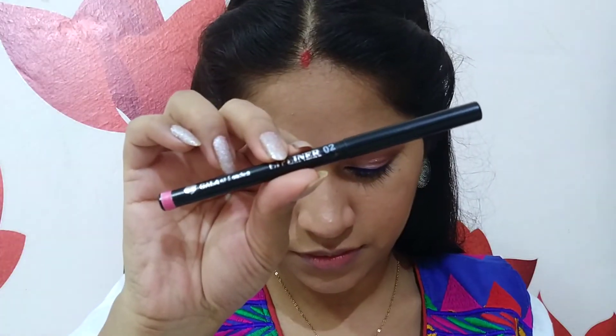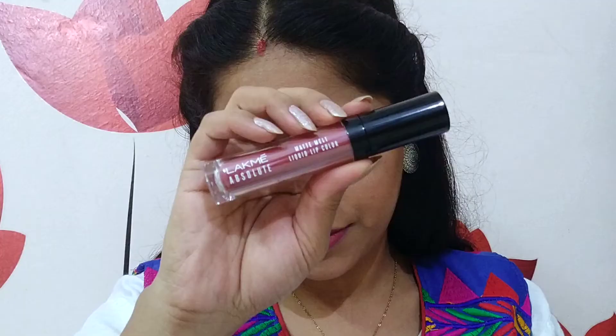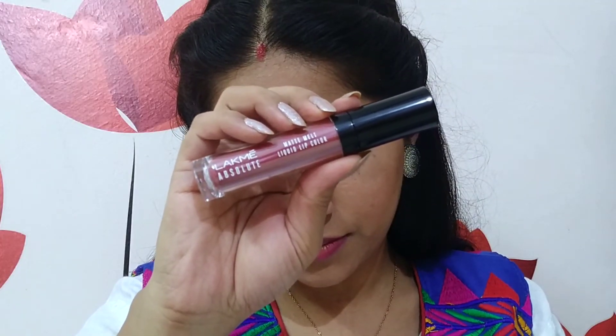Lastly for lips, I am using Gala of London Lip Liner in the shade Zero Two — it's a dark pink color. I will outline it on my lips and fill in the outer rim. For lipstick, I am using Myglamm Absolute Matte Liquid Lip Color in the shade Vintage Pink. It is a beautiful dusty pink shade, very apt for medium skin tone people. And we are done!